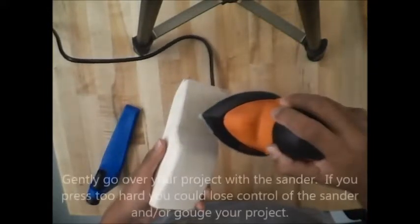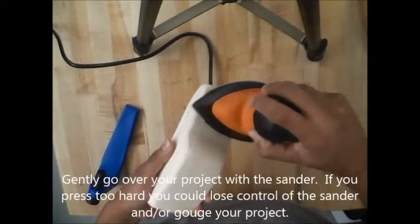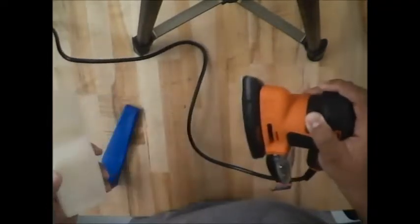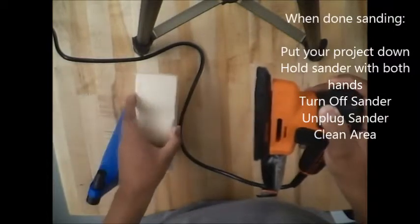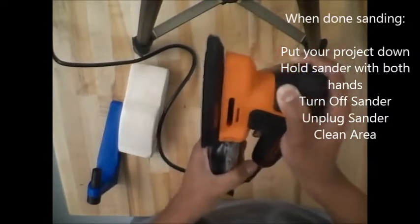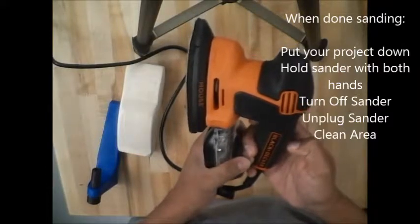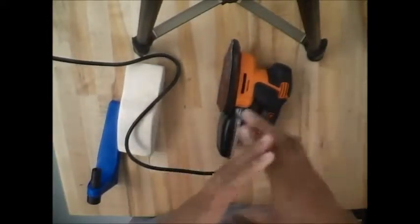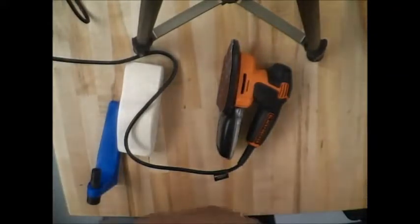Now I have my grip and my material. Gently go over your material — you don't want to press too hard. Once I'm done sanding, I put my material down first, then hold the sander with both hands, turn it off, wait for it to completely stop, and then put it down and unplug it.